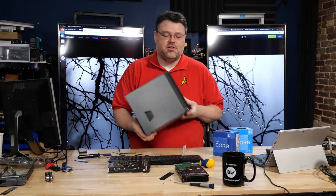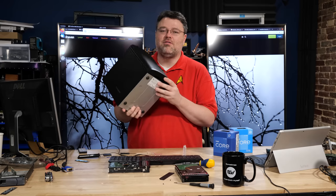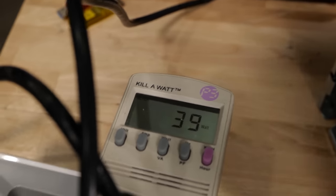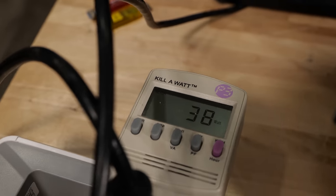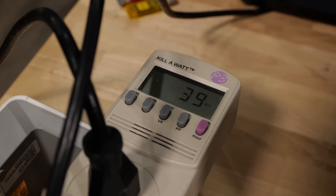In our last video, we took a look at a trio of possible candidates for your home server, including this wonderful little Supermicro ITX system. The reality is that these systems at idle are going to use about 35 watts, and most of that is just keeping your spinning rust spinning.